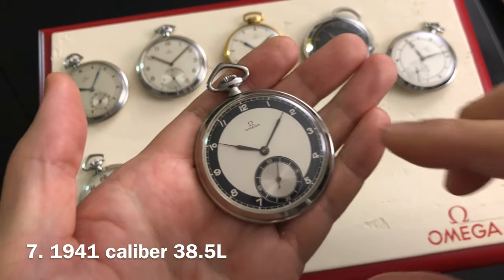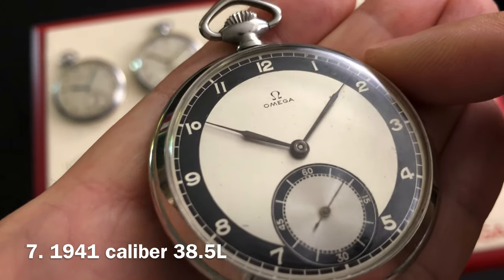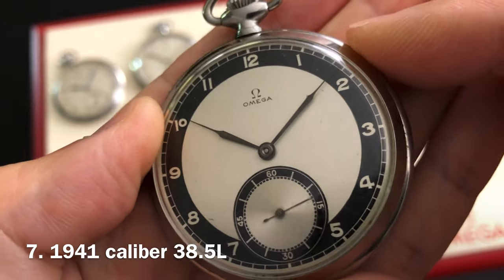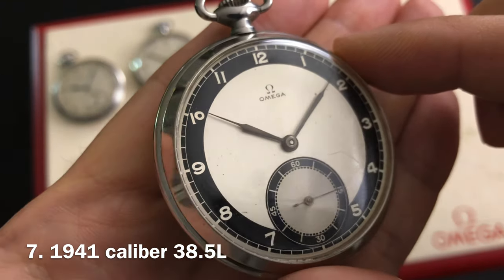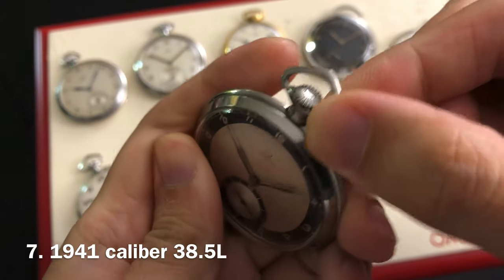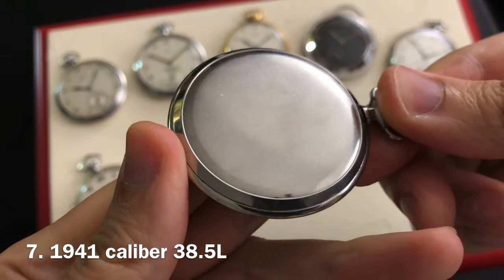The 7th piece that I have here dates to 1941 according to its movement serial number. The manual winding movement is an Omega caliber 38.5L. This piece is very attractive due to its original bullseye dial. The bullseye dial is a very popular design throughout the 1940s. The solid stainless steel case on this one measures 48.5 millimeters.